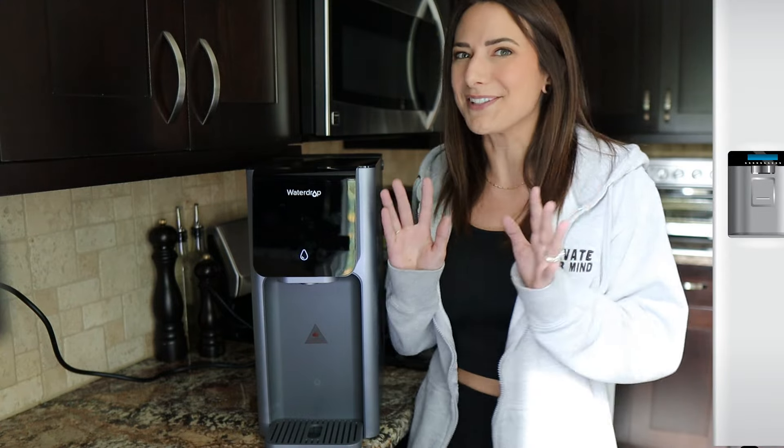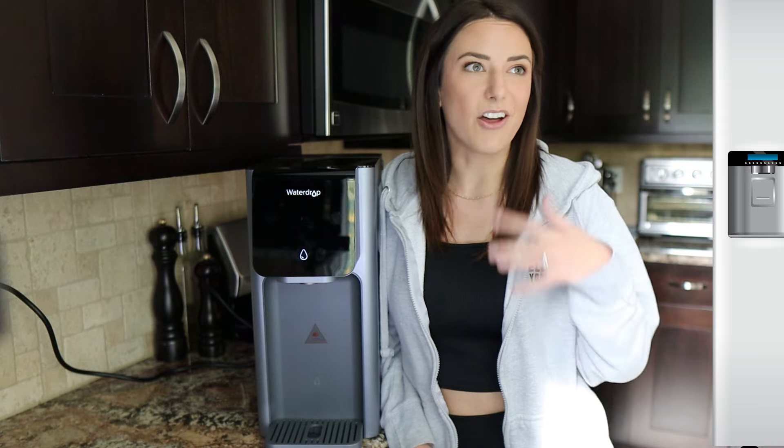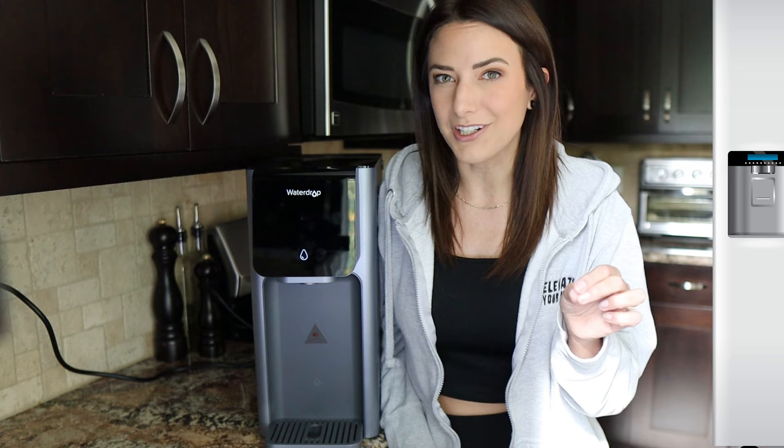Before we even start digging into this machine, first we need to know the difference between the filter that's in your refrigerator and a reverse osmosis system. The filter in your fridge is designed to filter out sediment and other contaminants that are about 20 microns in size or larger. That does not filter out microorganisms, viruses, bacteria, and other chemicals that may actually be dangerous for you to drink, such as lead. Whereas the filter in a reverse osmosis system is designed to filter out things down to one ten-thousandth of a micron.